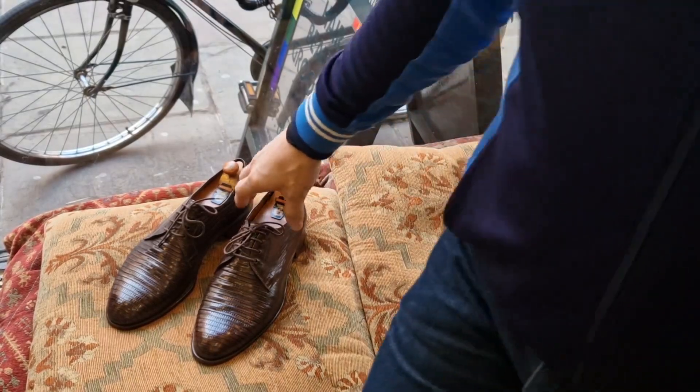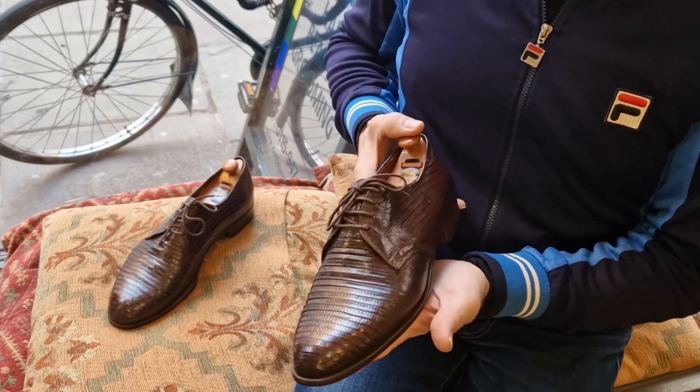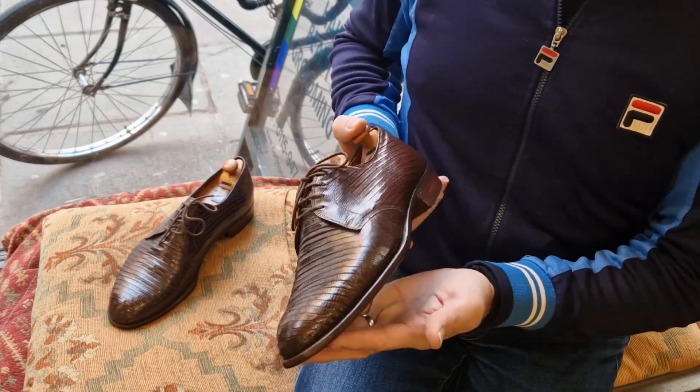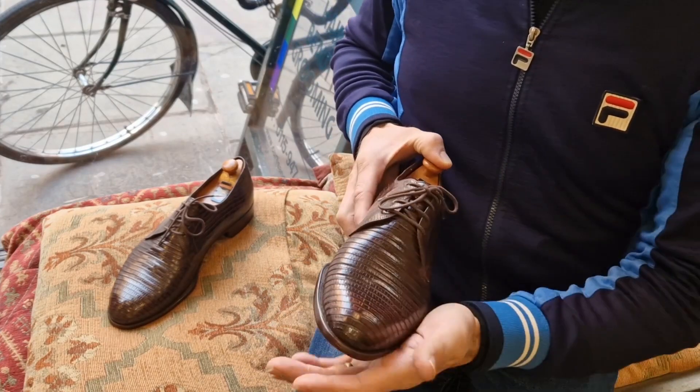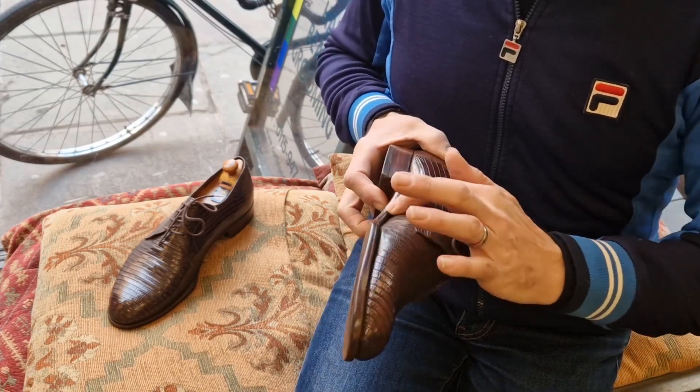Welcome back to Bespoke Addict. I've got another beautiful pair which I'm going to be selling on eBay, no reserve. These are remarkable survivors and these are 1940s. It's lizard skin, teju lizard, and it's just beautiful.